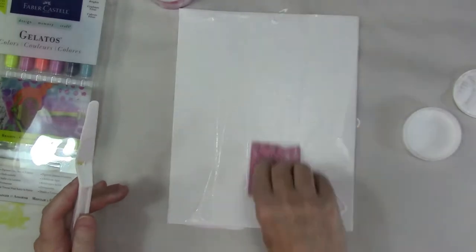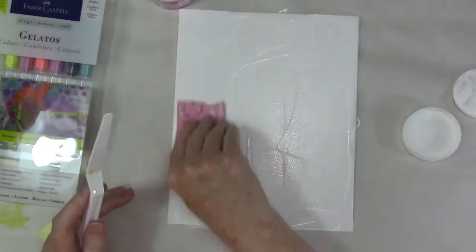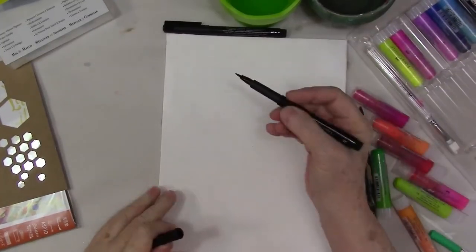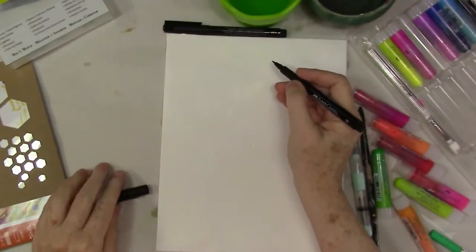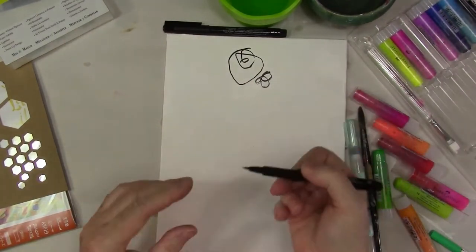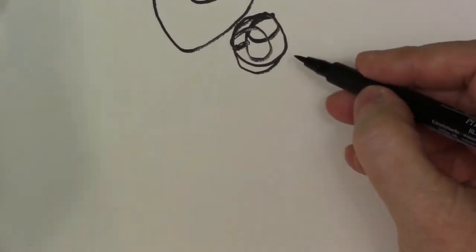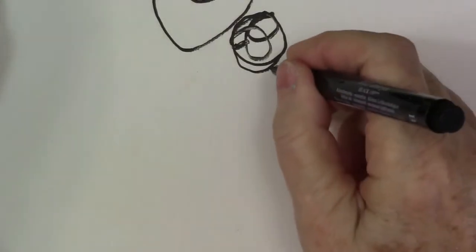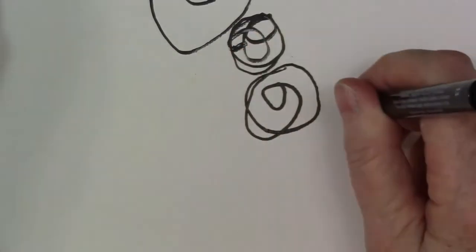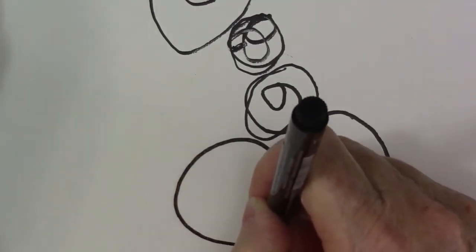I'm scraping some gesso onto a canvas board. You don't really have to, but I sort of was being a little fussy about wanting a slicker surface. So I scraped that on with an old credit card — a room card. Now I'm using one of those brush pens from Faber-Castell. My gesso was a little damp still; it's so hot here and sticky. Just make sure your gesso is dry if you are using extra.